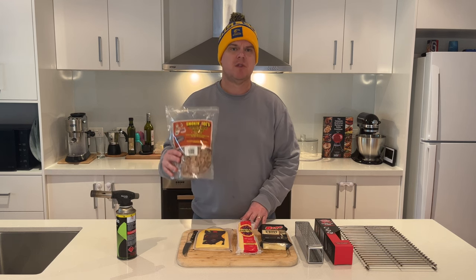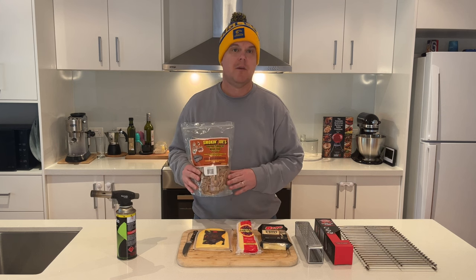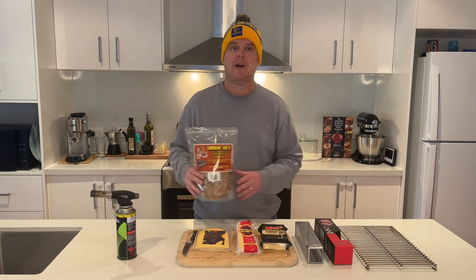You're going to need some wood chips or some wood pellets — smoky wood chips, smoky wood pellets. You can get these from any hardware store, camping stores, all that kind of good stuff. This was about $12. I bought this from Anaconda here in Australia and this is cherry wood. So we'll see how that one goes today.